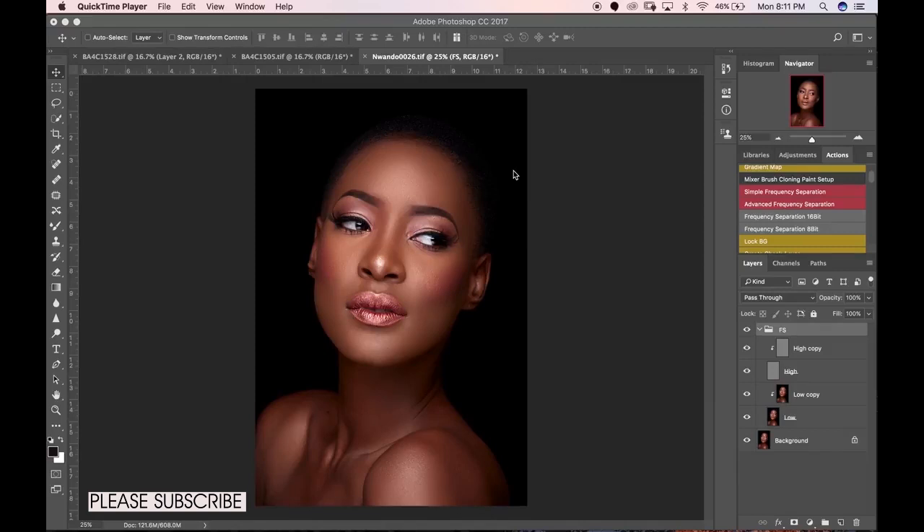Dodging and burning is a very important aspect of retouching — probably the most important aspect — because you have the opportunity to work on your shadows and highlights independently. Boosting your shadows and highlights adds dynamic range to your image, so your images tend to look sharper, more detailed, and it just takes your images from one level to the next.